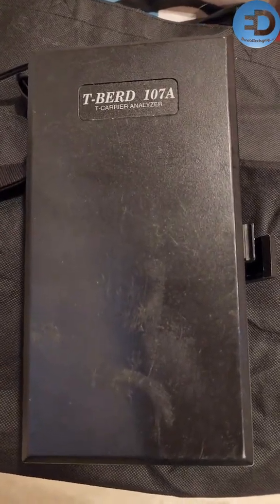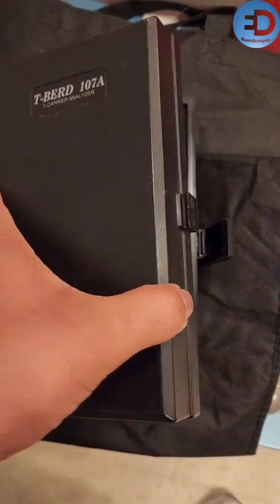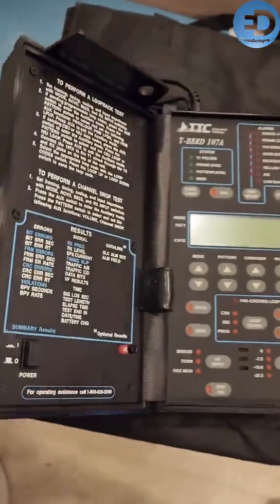So many of you are way too young to even know what this is, and those of you who know what it is are actually kings of the industry. This is the T-Bird 107A — this is technician's choice for testing T-1s out in the field.